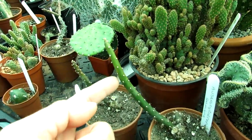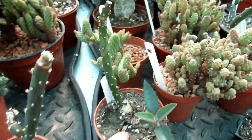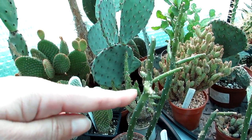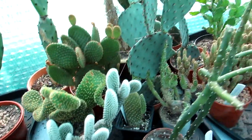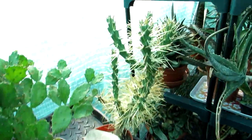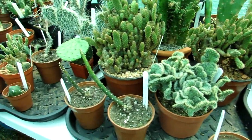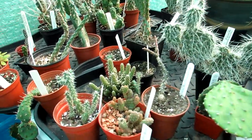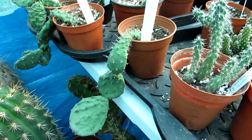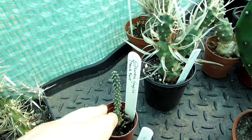These are the austrocylindropuntia salmianas - they were like very shriveled little sticks, look at them now! The soil is dry so they're going to need another good watering, but what an unbelievable difference. That is just incredible - they've really really ironed themselves out. This one here which was really floppy is now ironing itself out as well. I decided to do this video thanks to Denise from Given to Grow who did one on her opuntia - links up above to that video. Thank you Denise for the video idea, and do go over and subscribe to Given to Grow.